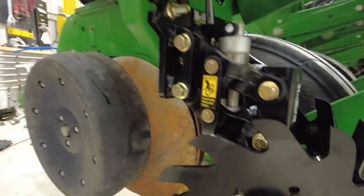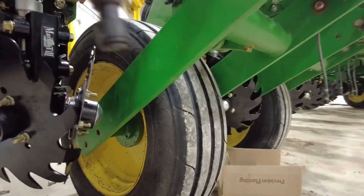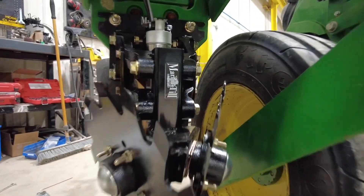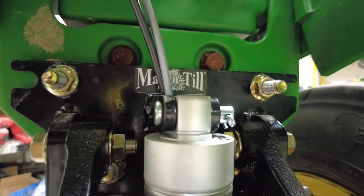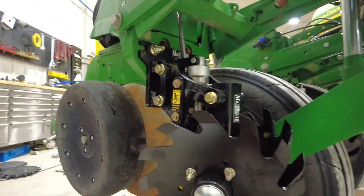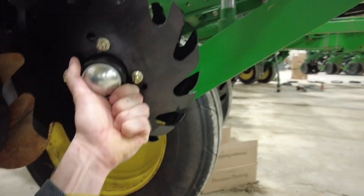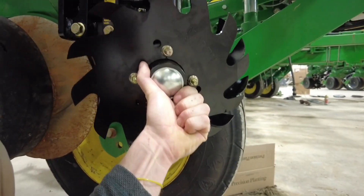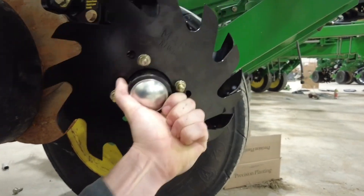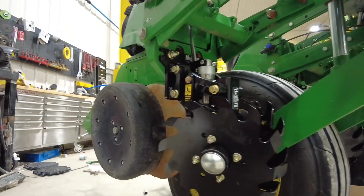We've got the Martin ACCR Parallel Linkage row cleaners on the front of here. Of course, we've got an air cylinder tied into that — you may have seen some videos we've done with the Clean Sweep system. Basically, this allows this row cleaner to flow up and down as you control that air from the cab.